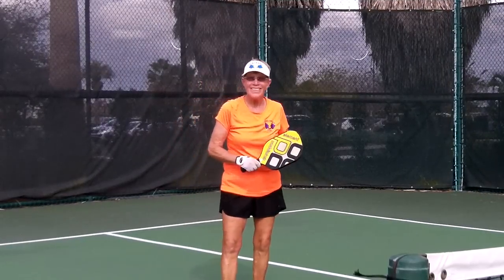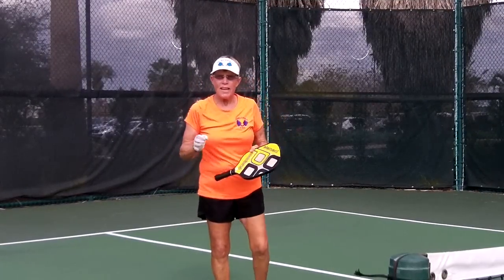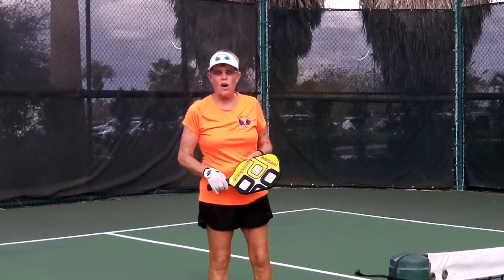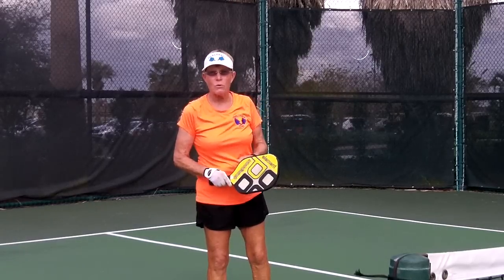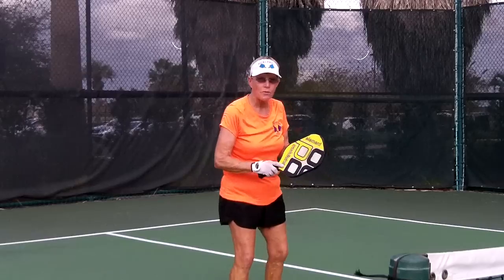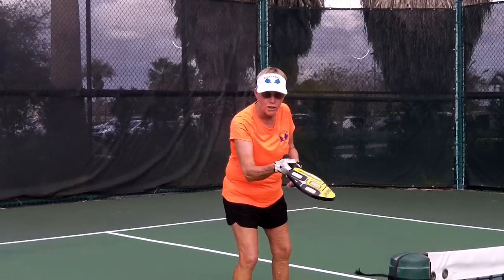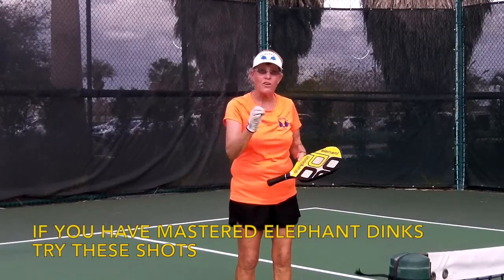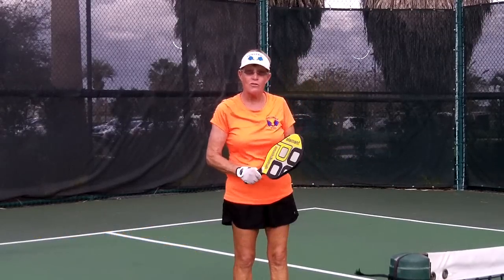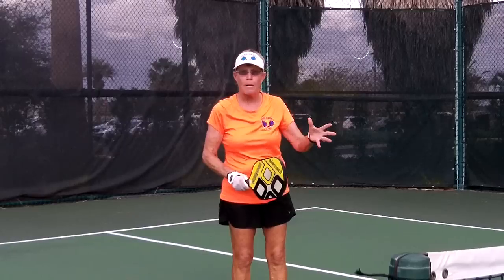Hi, this is PickleBongDev, back again. Today's episode is going to be on spin drops. At the very beginning, way back when, we did elephant all-day drops — that's just hang it and push it. Now you people should be getting so good that you're ready for another asset or another stroke to do with those drop shots.